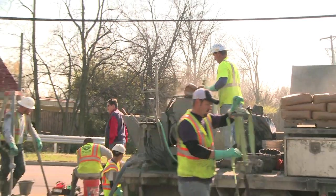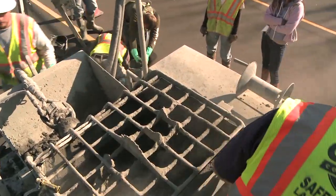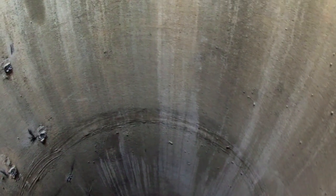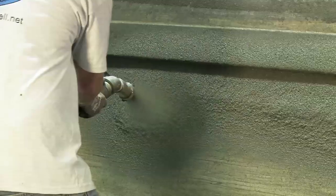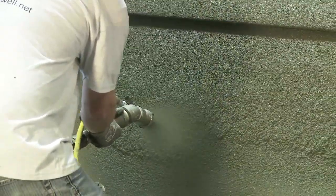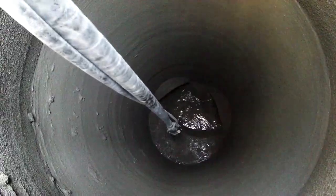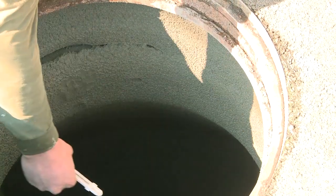For cases where corrosion is not present, the application of Mainstay ML 72 restoration mortar alone can smooth the substrate, increase structural integrity, and prevent inflow and infiltration. Ideally, all surfaces should be saturated prior to application. ML 72 can be applied pneumatically to the substrate using low to medium velocity wet mix shotcrete nozzles, centrifugally using a Mainstay mortar spinner, or by hand using a trowel.